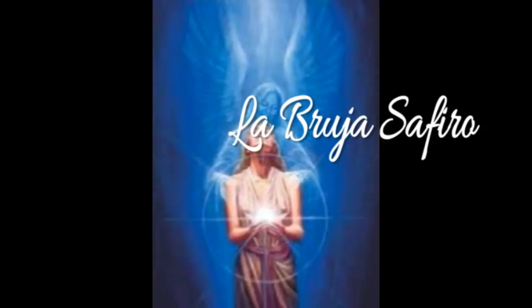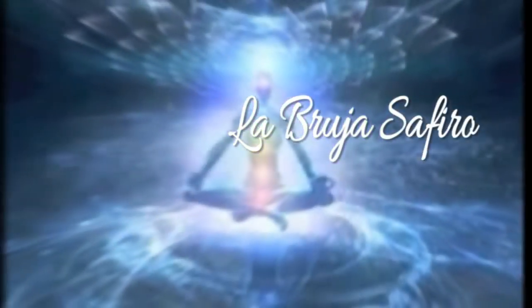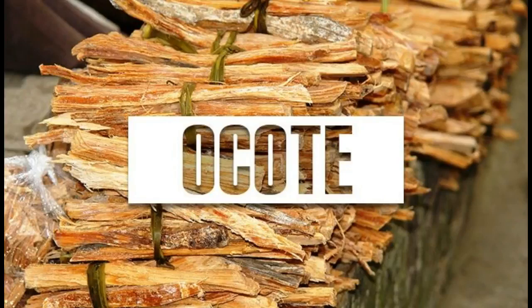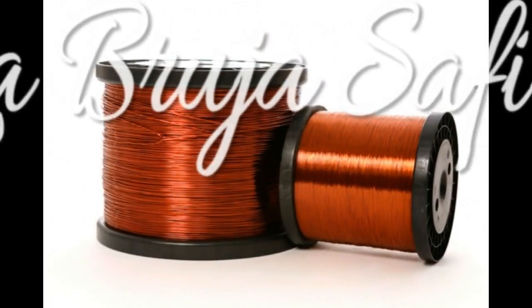La cruz de ocote nos va a ayudar a protegernos para evitar que lleguen ciertas entidades a nuestro hogar, a nuestra casa, a nuestra morada, a nuestro negocio incluso. Puedes poner esta protección con cruz de ocote. Les voy a decir cómo se hace. Vamos a necesitar primeramente los materiales: dos palos de ocote o dos varas de ocote, y vas a necesitar alambre de cobre.